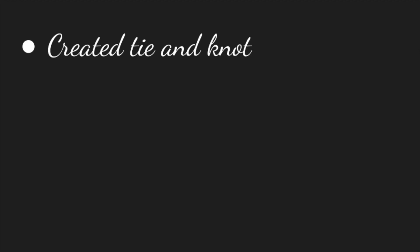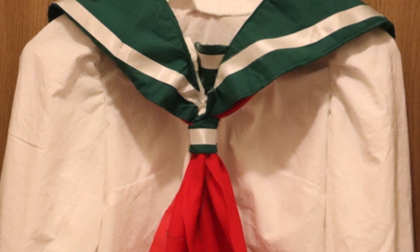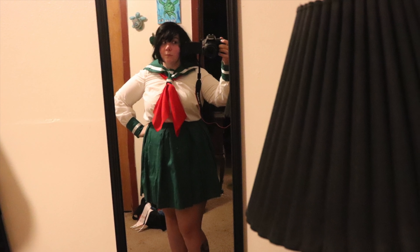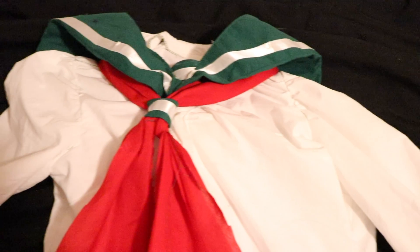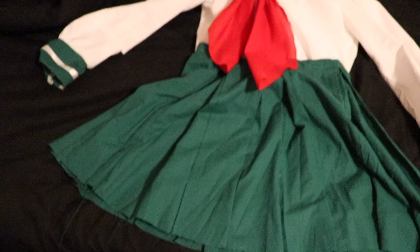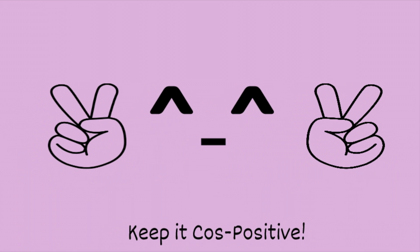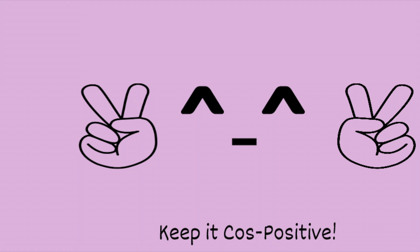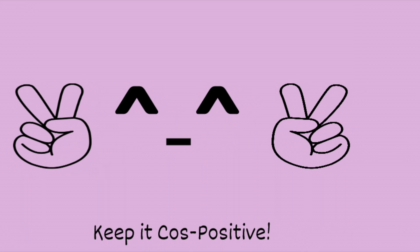After the skirt was done, I created the tie and the knot that would go on the front of the shirt. Then I added it onto the shirt, and with that, the entire outfit was done. That concludes today's tutorial. If there's anything I didn't cover that you'd like me to cover, or if you have any other ideas for tutorials or topics, please let me know in the comments below and I will see you in the next video. Keep it class positive, guys! See ya!